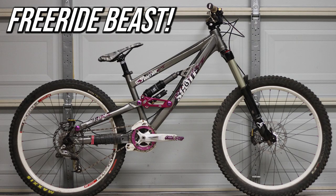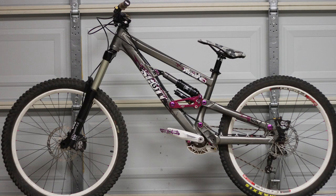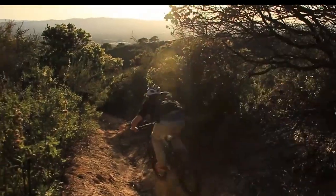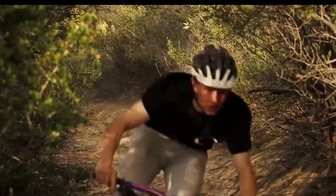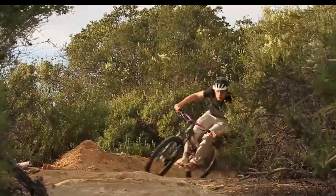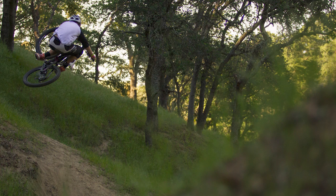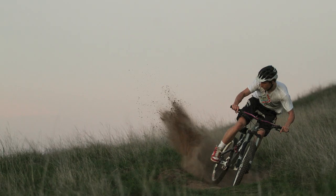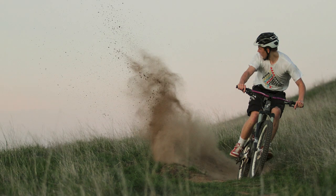Hey guys, welcome to another episode of Old School Bike Reviews. In this video I'm going to talk about the 2011 Scott Voltage Freeride. This was a major upgrade from the sketch wagon that was my previous bike, the Banshee Wildcard. It had legit suspension, good parts, and the frame itself was a step in the right direction. I progressed a ton on it and had some big moments in my riding career on this bike.